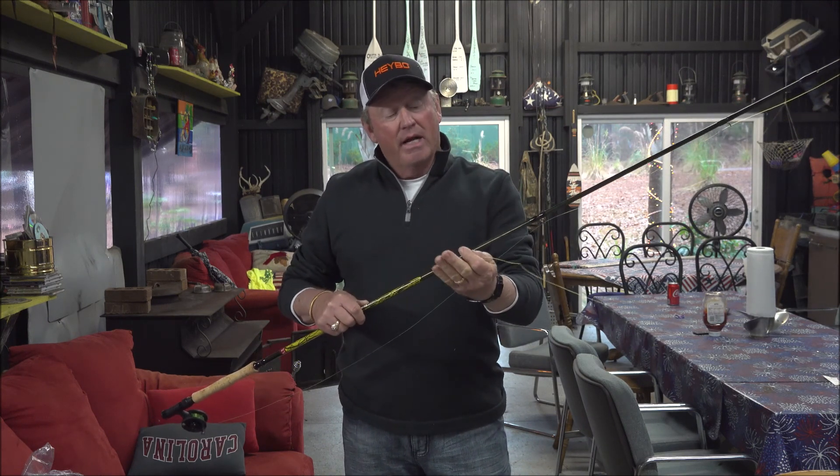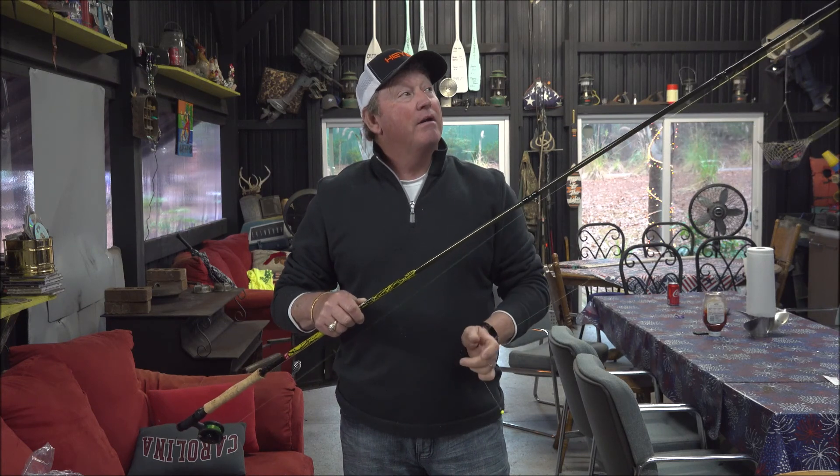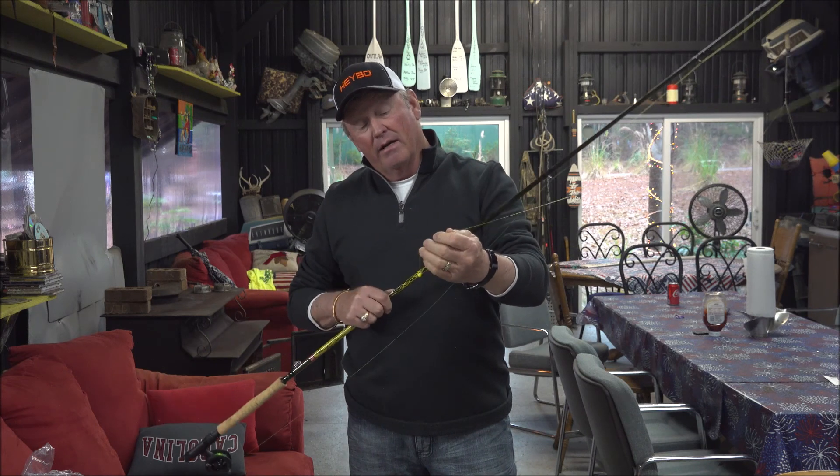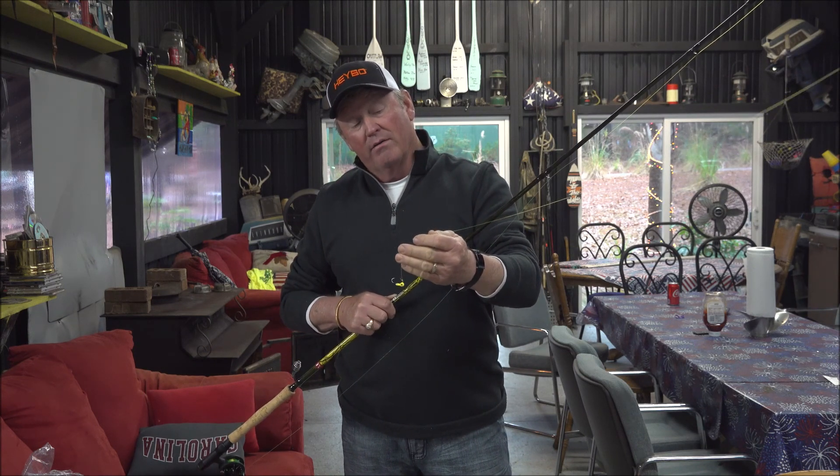I just fixed to put this pole up right here in my game room. A friend of mine, Mike Parrott — this was his last pole he ever rigged up. We fished in Florida last year. I was having to get it down and look at it this morning. It's tied to the rock pole rattler and slime line.